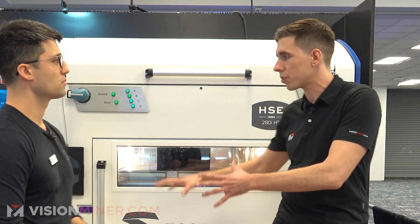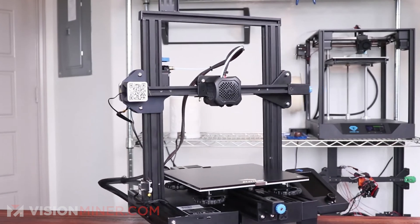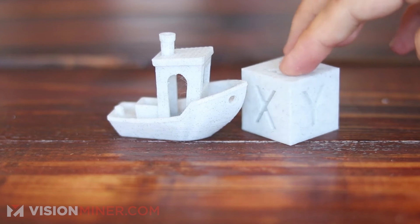At these big industrial companies, we're selling these huge machines, but most of the guys use the Enders and the other stuff at home. You're at home using your Ender 3, your Prusa, etc. You can totally get into this industry. A lot of you guys out there are just doing hobbyist stuff — you have a skill set that's needed in the industrial space.